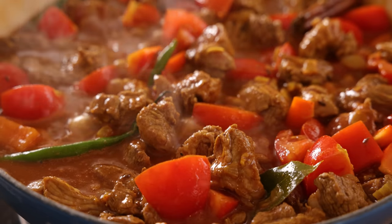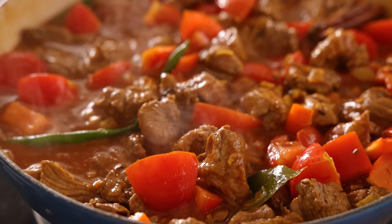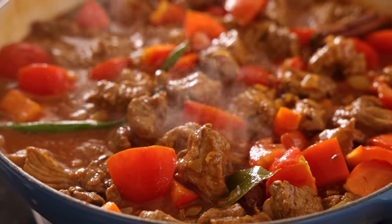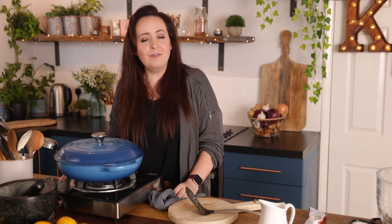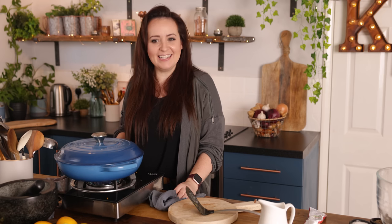Cover the pan and turn down the heat so the sauce is simmering gently. Simmer for about 60 to 90 minutes until the lamb's tender and the sauce has thickened. You can cook it on the hob, but you'll need to check and stir it a few times to make sure it doesn't catch on the bottom. What I actually prefer is to cook it in the oven at about 170°C or 325°F, again for about 60 to 90 minutes until the lamb is lovely and tender.